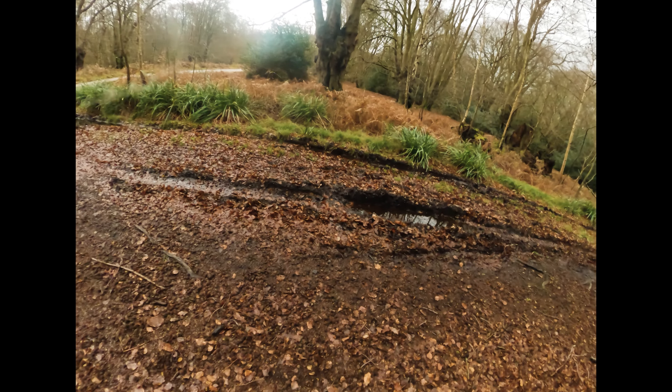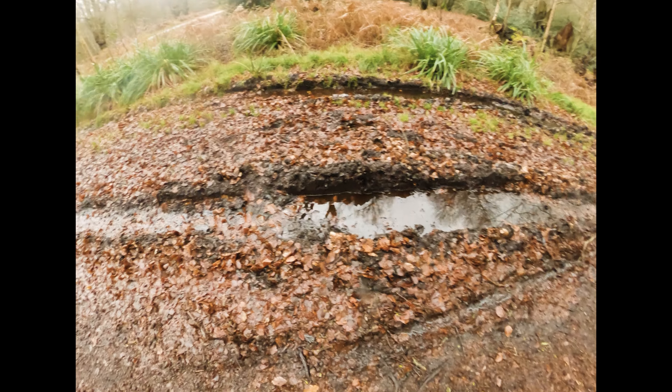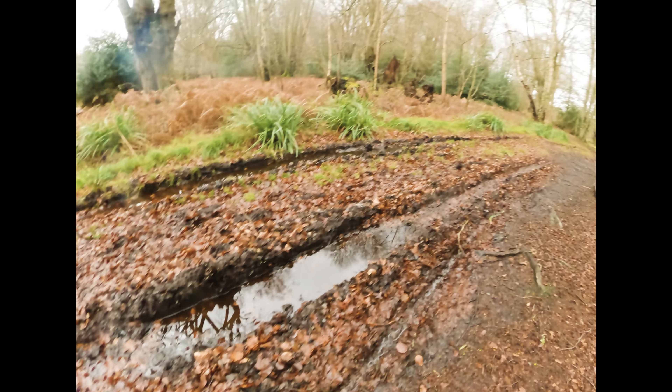We found some nice mud to show the mud capabilities of the tires — I'll try and splash my way through this.